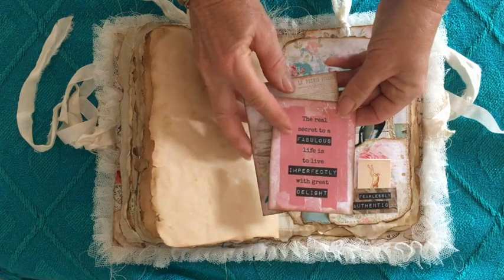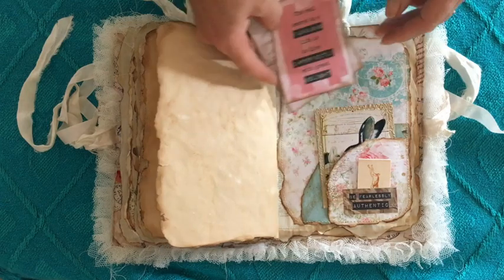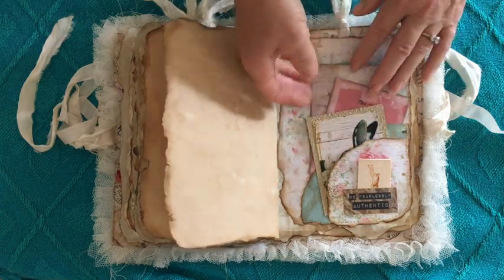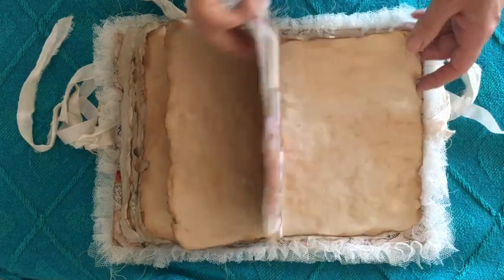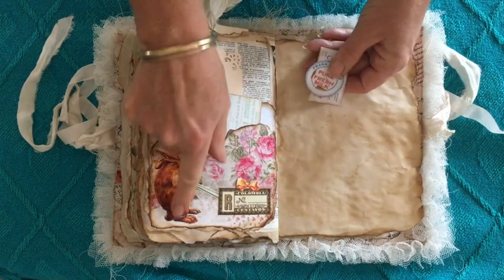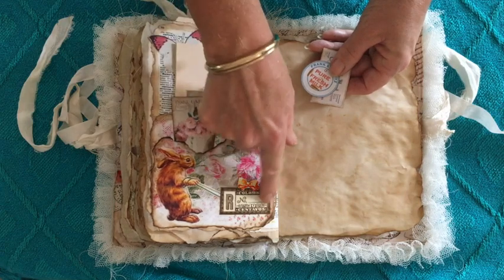'The real secret to a fabulous life is to live imperfectly with delight.' I just love how that pink picks up the pink on the paper and on that little pocket. This is such a little cutie — it was an Easter card and it was pulling an egg.